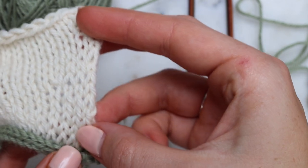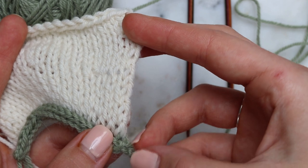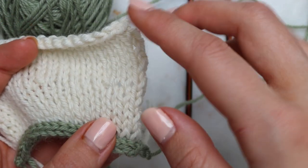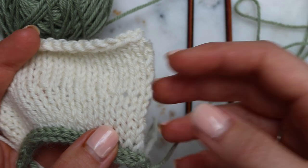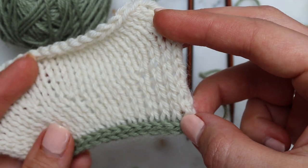Along the side here I've just been working in stocking stitch, nothing particularly exciting going on there. And now I'm going to create the same effect as this green i-cord here along this edge, which will hold it all together nicely, stop it curling and produce a nice firm neat edge.